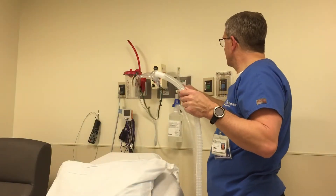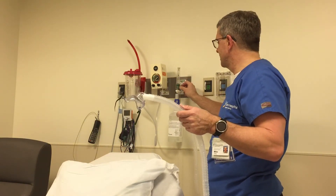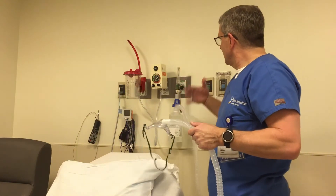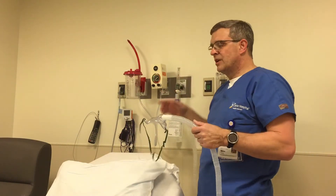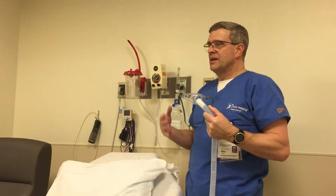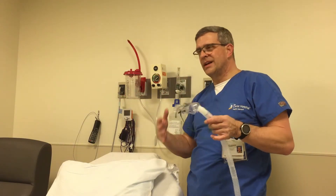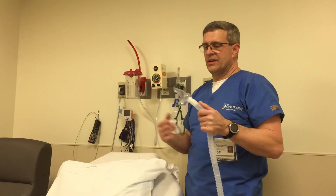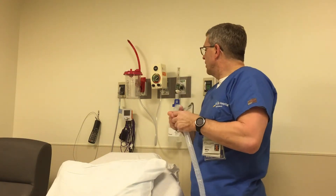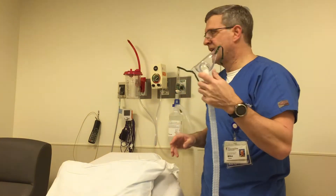Once we're all set up we can go ahead and turn it on. To determine what setting to use, the rule of thumb is you want to provide two to three times the patient's minute ventilation. We could calculate the total output of this system mathematically, but that's not within the scope of this video. Or you can just set it to where you see mist coming out and when the patient breathes in the mist doesn't completely disappear — that's a quick way to determine if your flow is set high enough.